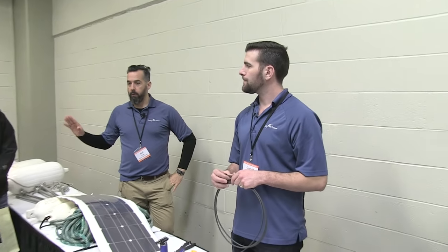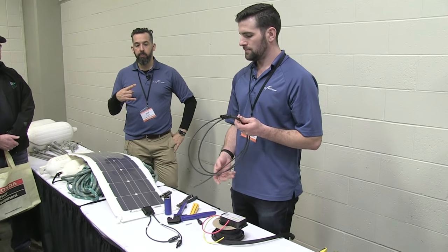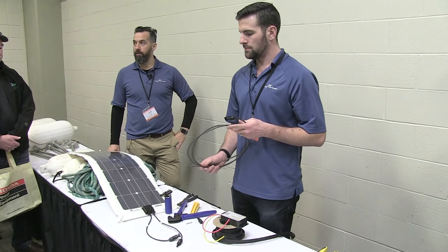If you have any other questions, we're at booth 322. If you've got some one-on-one questions you'd like us to answer, please drop by.